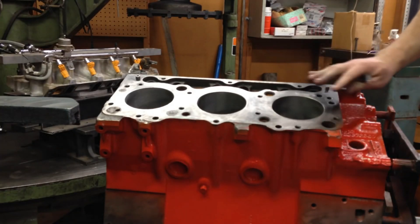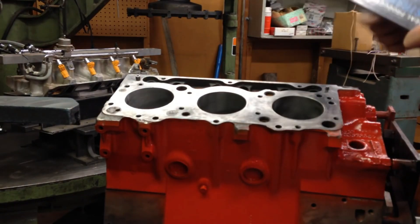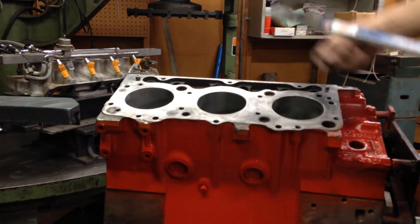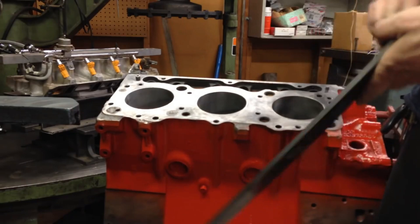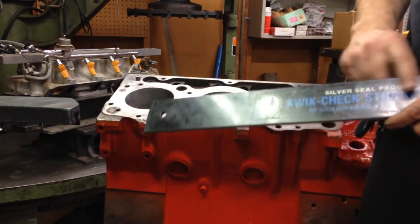As you can see, the block has been cleaned up, vatted, and all the surfaces cleaned off. One of the things we want to check is a straight edge — and this is not just some random piece of steel.